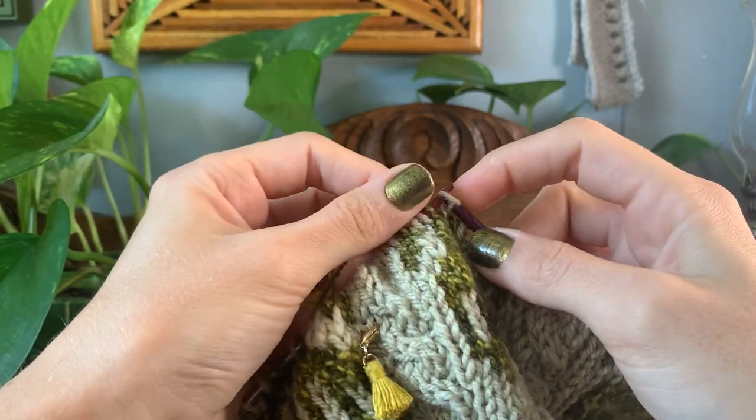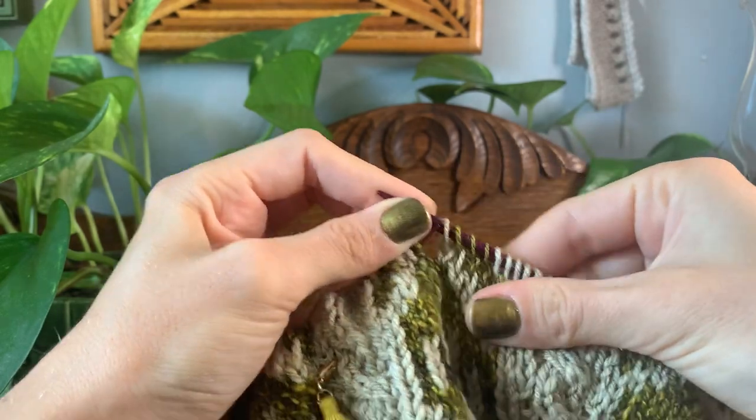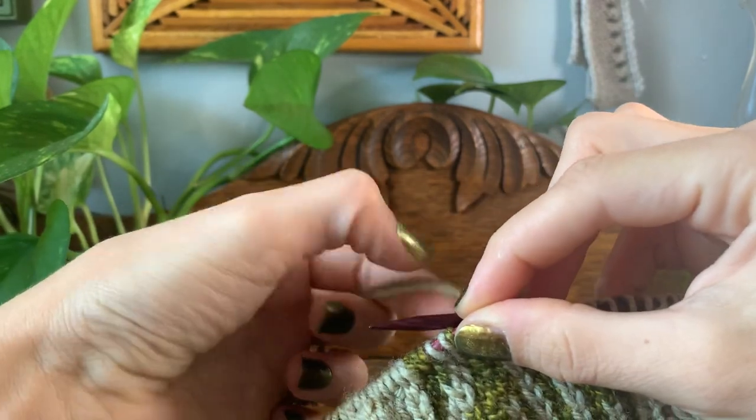Now once I pick up the first stitch of a color I haven't been working, I will then stretch my work back out so that my floats are nice and evenly spread.